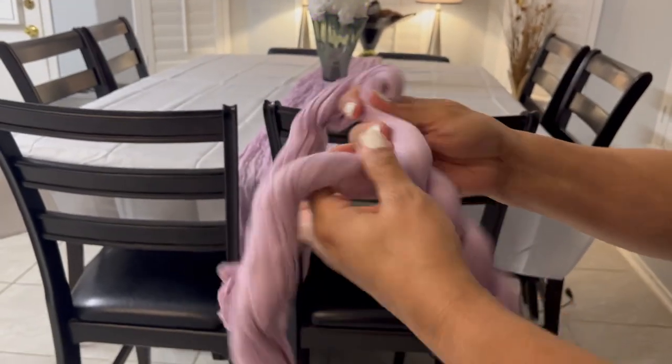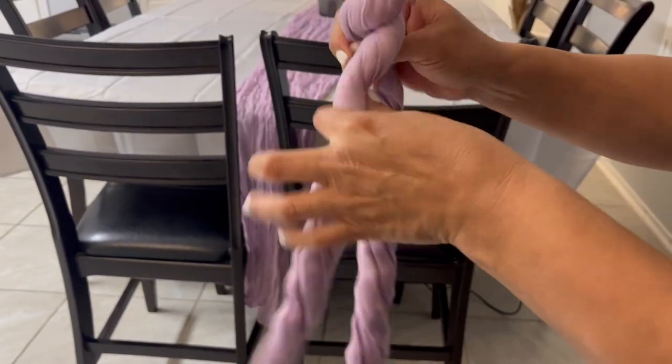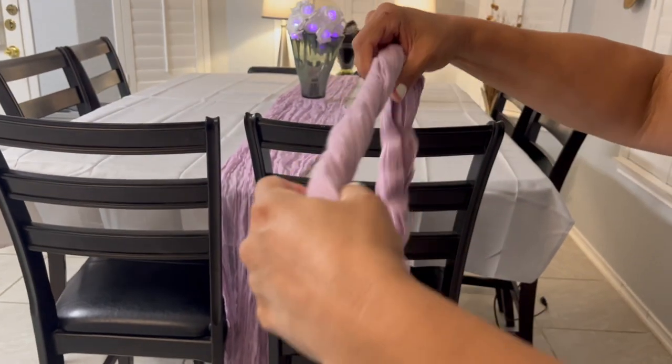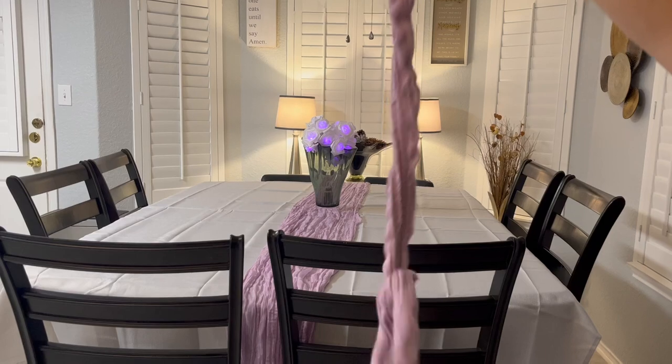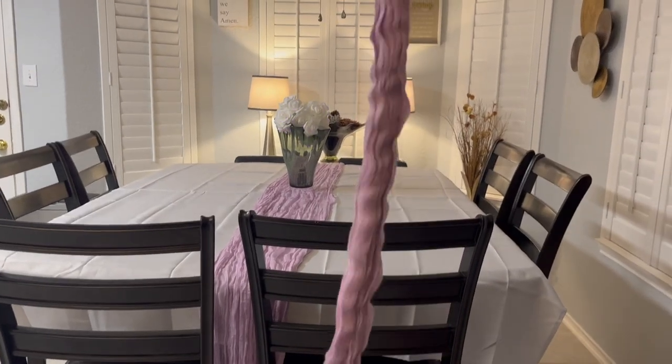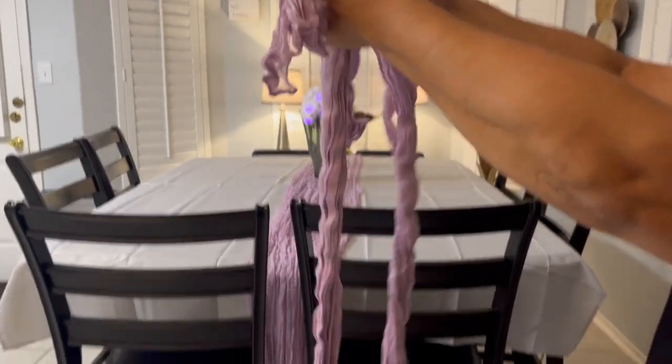The size of each rustic cheesecloth table runner is approximately 35 inches width and 120 inches length, which is large enough to cover a rectangle table, as you can see here, or even a round table as well.